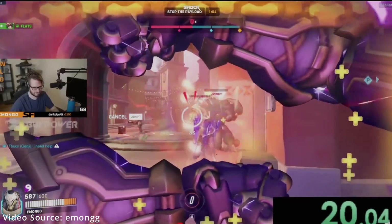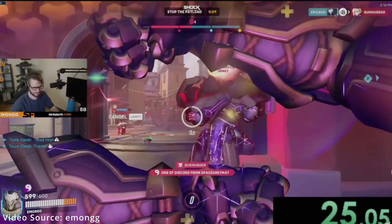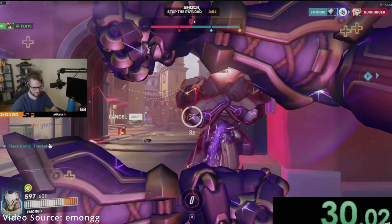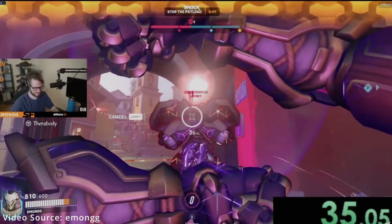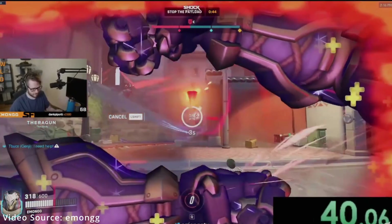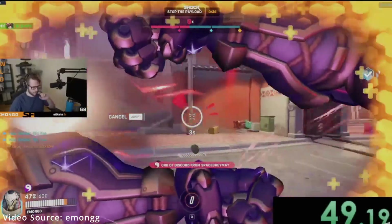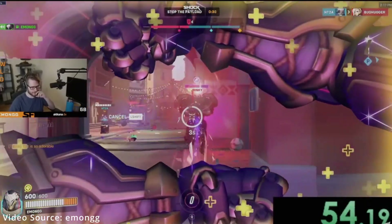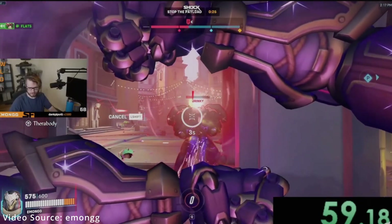They are reintroducing credits, which is super awesome. I thought it was super lame that they took that away and forced people to buy stuff, especially old skins, with actual currency. Now they're reintroducing the credit system where you can earn 1,500 from the free battle pass and an extra 500 credits from the premium battle pass — so you can get a total of 2,000 credits if you buy the battle pass, which can unlock a skin or two. You can finally buy old skins instead of paying full price for a skin that was released six years ago.